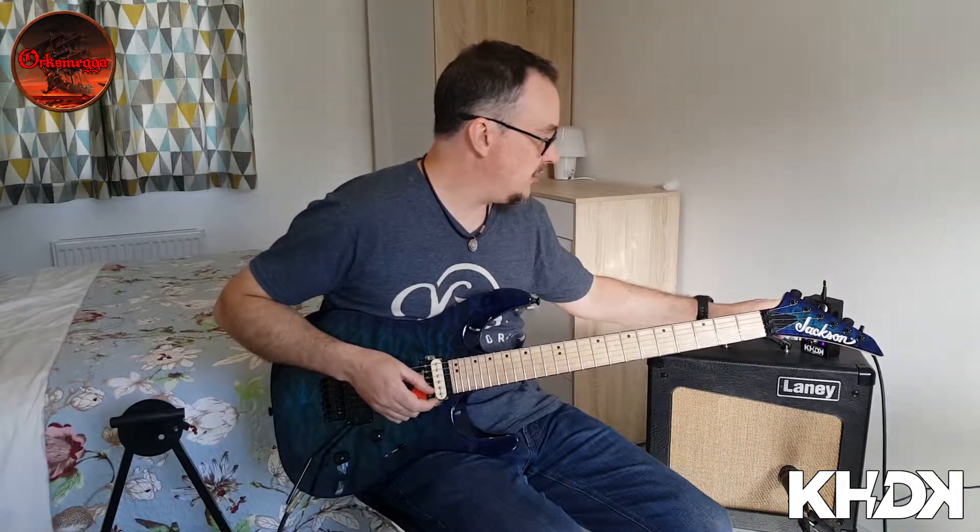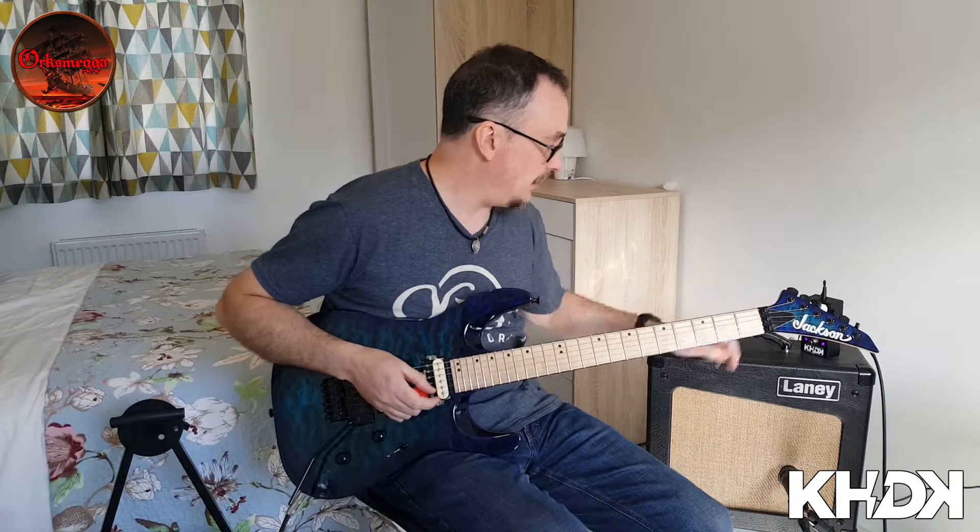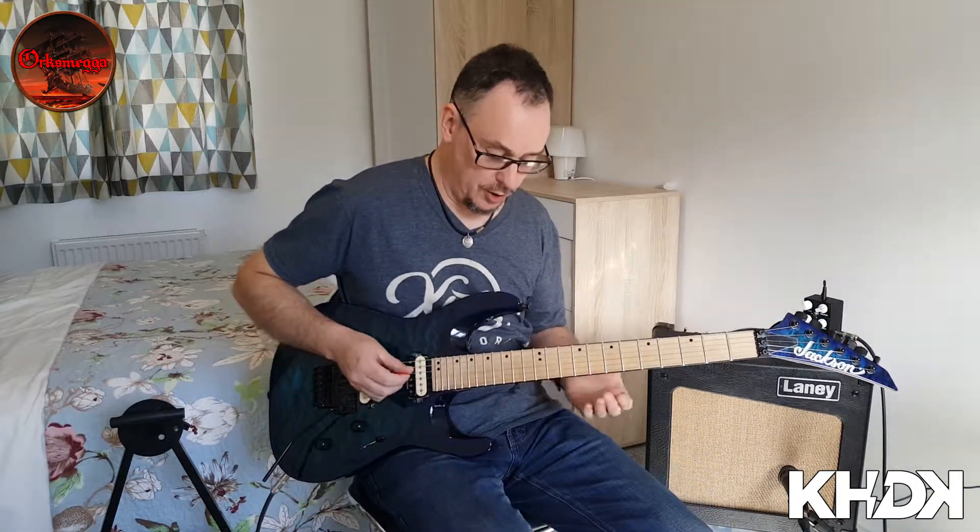I've got the pedal set on low, the gain just less than halfway, and the bass about a bit less than that, for a sort of bluesy lead tone.